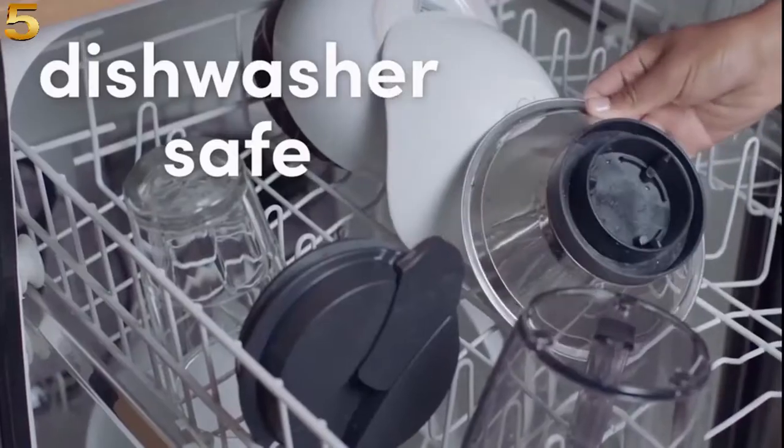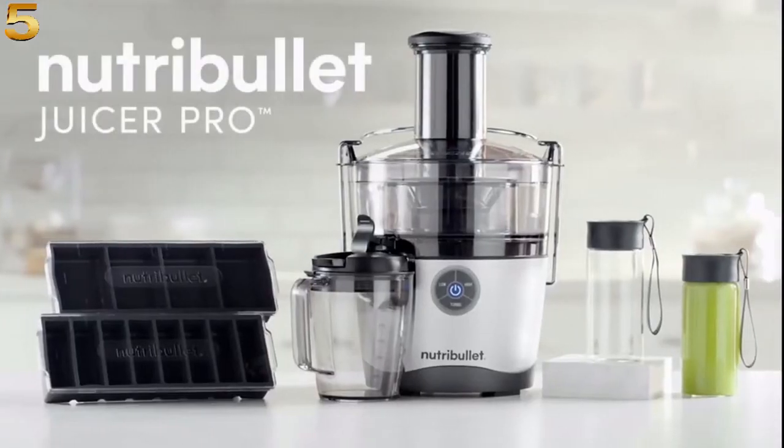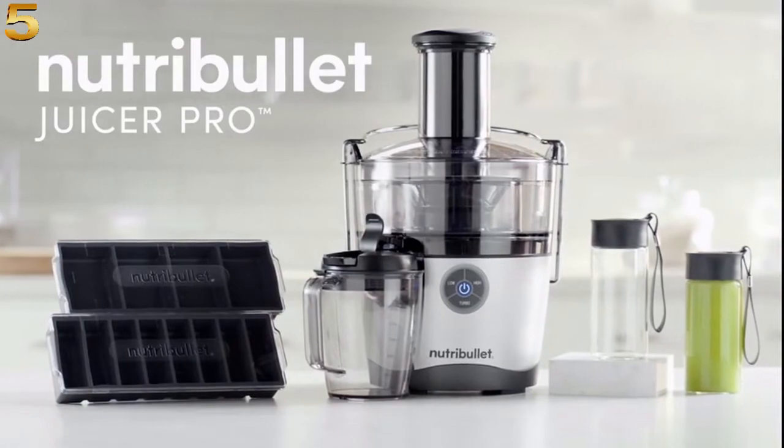It's easy to clean, dishwasher safe, and covered by a one-year warranty. This is the all-new Nutribullet Juicer Pro.